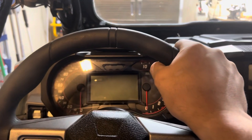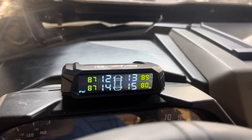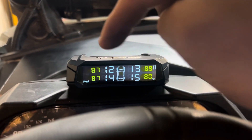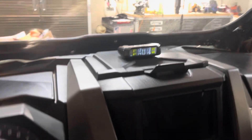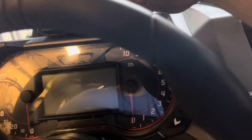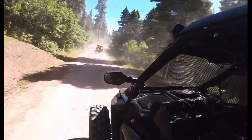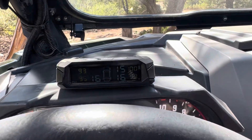If I want it to charge with the sun I'll leave it here. You could also leave it inside your house and just check the PSI when you're leaving, or if you want live readings you'd probably want to leave it up here. You can see the corners showing the temperature — it's reading the temperature of each tire, which is pretty nice. It's removable, so it's up to you where you put it, but if you hide it somewhere you're going to have to charge it.